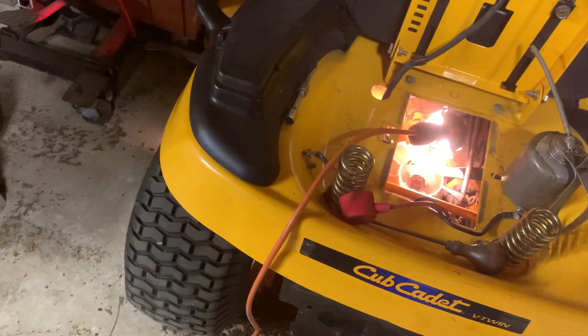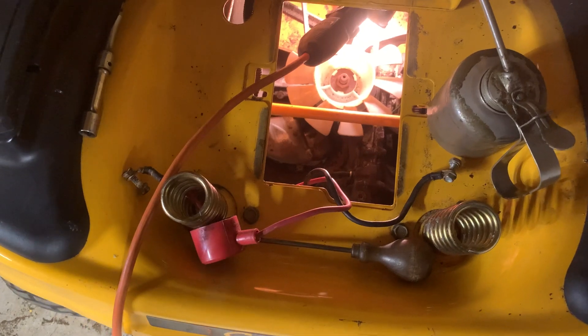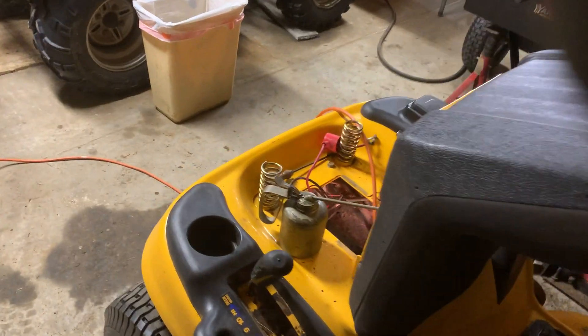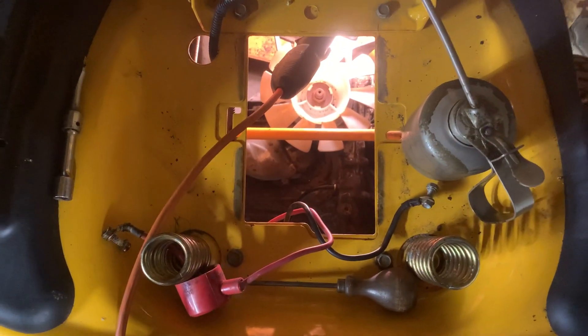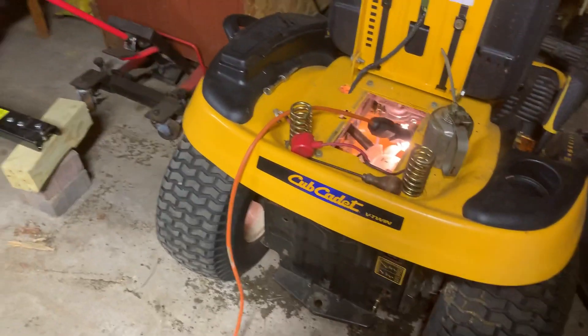As it heats up and I run it and it expands, the oil can dump into the gray tank, and that'll be fine. At least I won't burn up my transaxle. So for those of you out there that have a 1046 Cub Cadet and want to know how to get at that and how to fill it up — it's not hard, anybody can do this, a little common sense and a couple tools. I hope that helps you out and saves you from trashing your machine. We'll talk to you later.